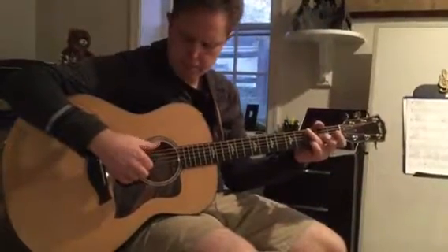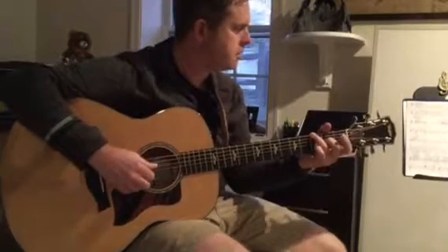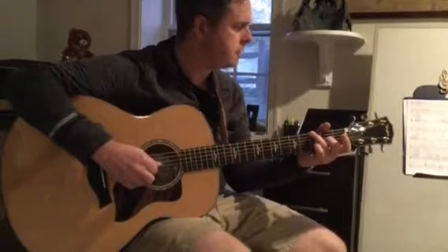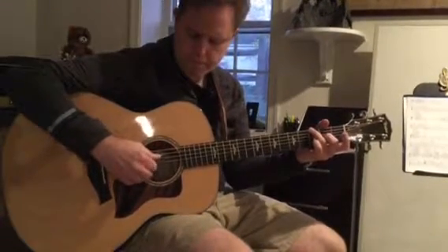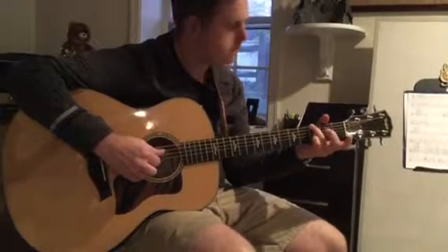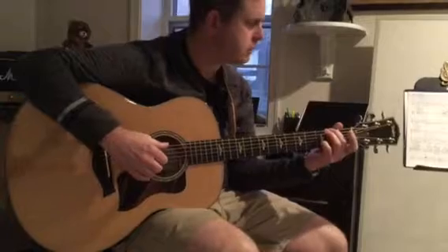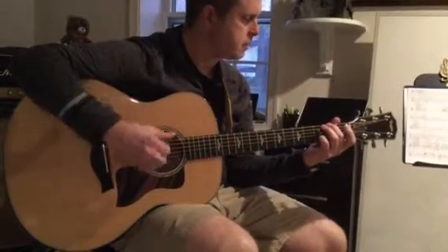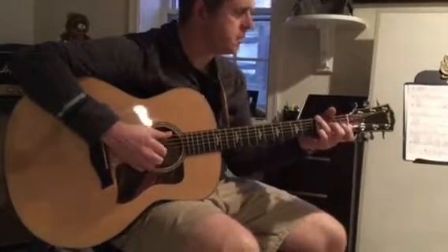And I'm going to arpeggiate this. I'm playing strings six, two, six, three, and two. And then I lift my middle finger and play the high E string. And then I switch the bass note down to F sharp with my middle finger. And then end on the open G string. So that measure again is like this.